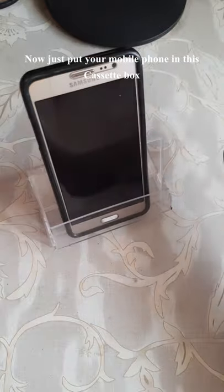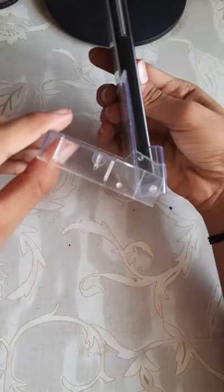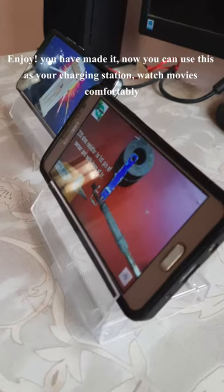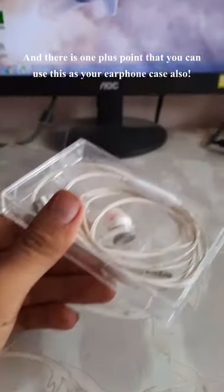Now just put your mobile phone in this cassette box. Enjoy — you have made it! Now you can use this as your charging station, watch movies comfortably. And there is one plus point: you can use this as your earphone case also.